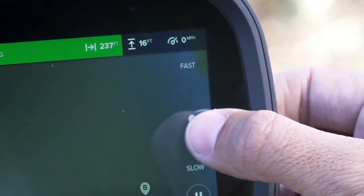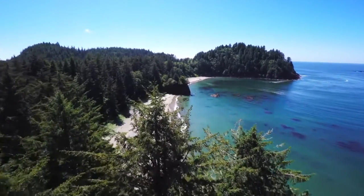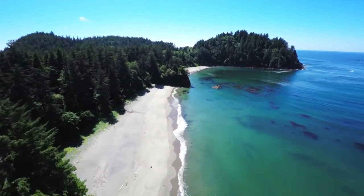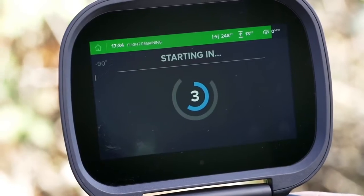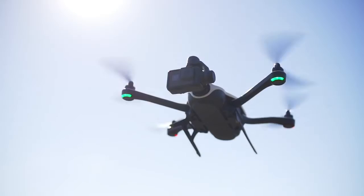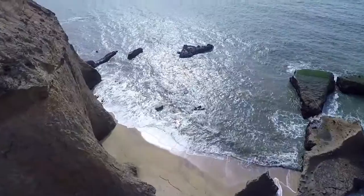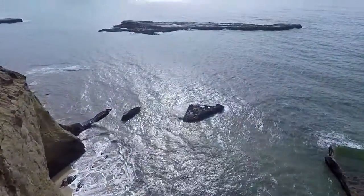You can adjust the speed now or even during the move by sliding the speed bar. Before you start, be sure your camera is recording. When you're ready to go, tap Play. When Karma reaches the end point, it stops and hovers until you take control of it with the joysticks. Now you have an amazing shot to set the mood for the next part of your video.